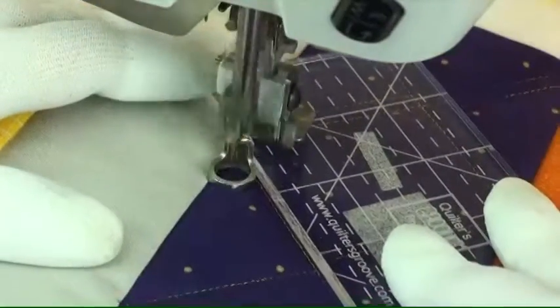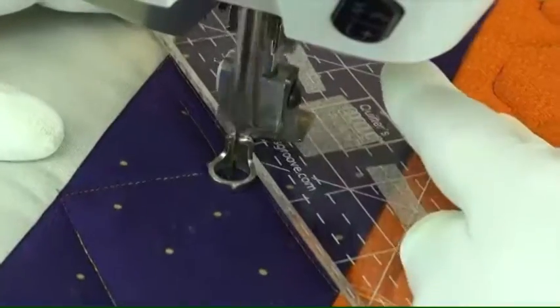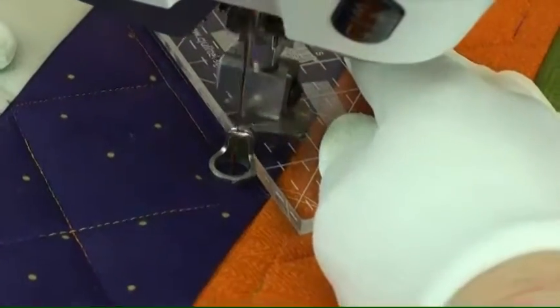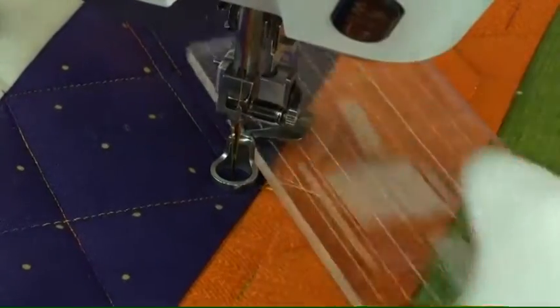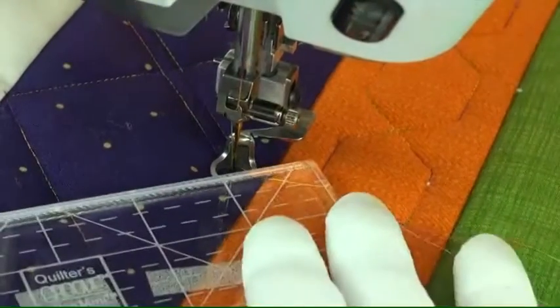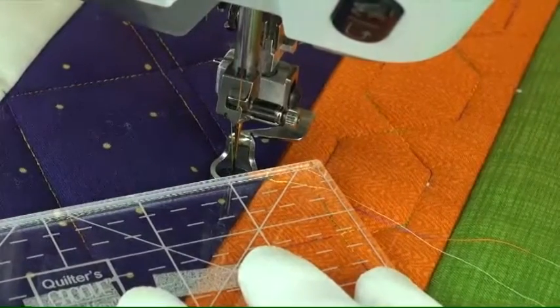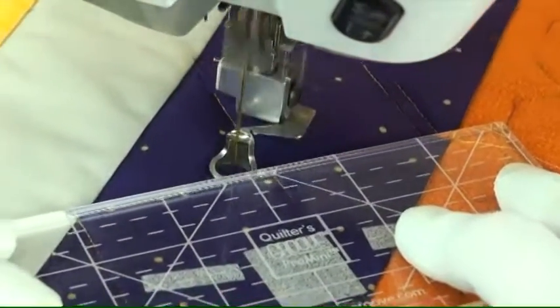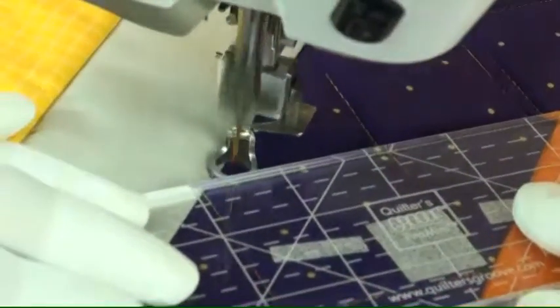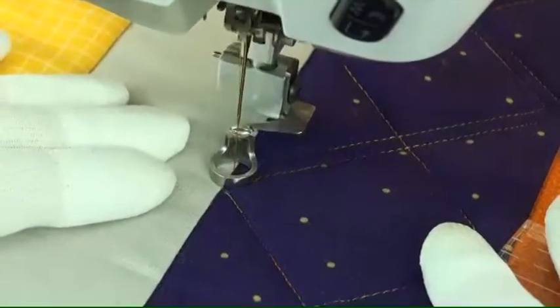After the zigzags are finished we start echoing. The ruler is placed on the stitching line and the quarter-of-an-inch foot makes that a perfect spacing. You stop one quarter of an inch from the stitching line, then move the ruler and again place it on the previous stitching, stitch up to the ditch, and then stitch in the ditch to get to the other side of the stitching line.